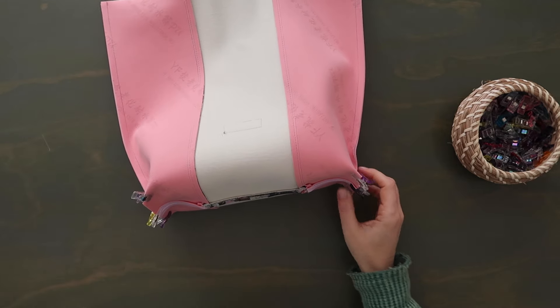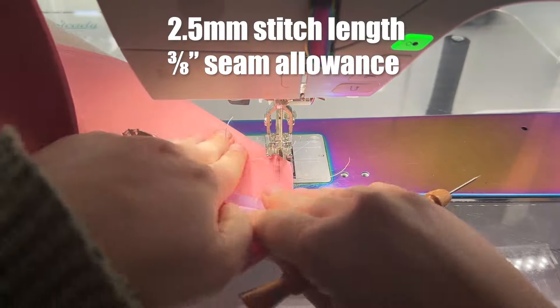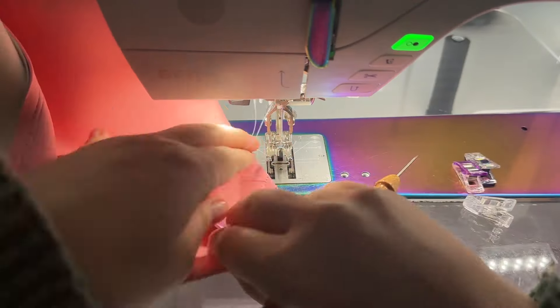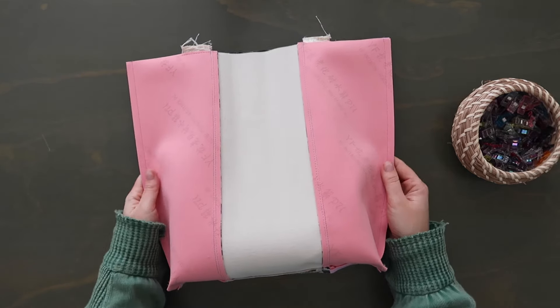Now go to the sewing machine and sew along both clipped box corner edges at a three-eighths inch seam allowance, backstitching at the beginning and the end. Since I'm using a thicker material, I'm also going to do a second row of stitching just a little bit closer to the edge to support the weight of the material. Now the exterior is good to go — set it to the side.